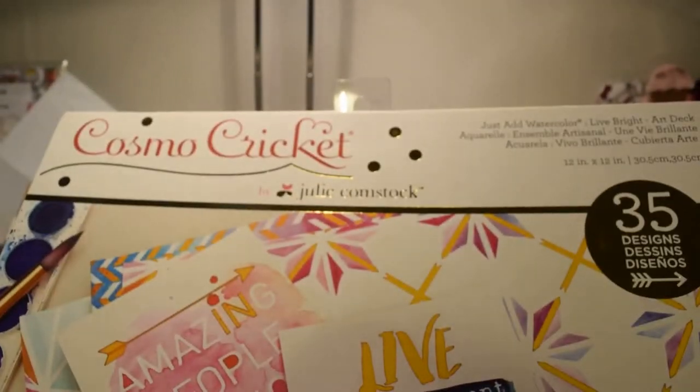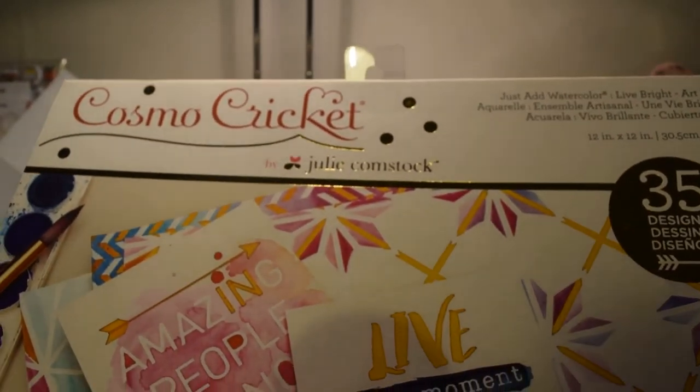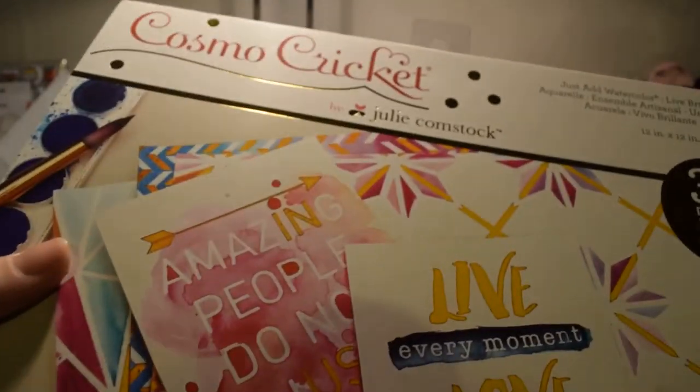Lastly I got this Cosmo Cricket 12x12 watercolour palette. I haven't opened it yet.